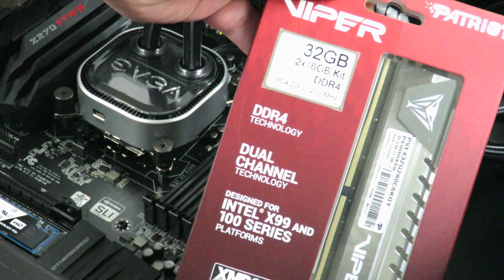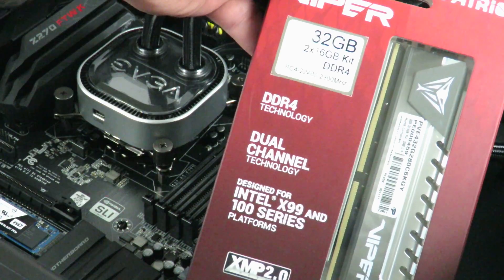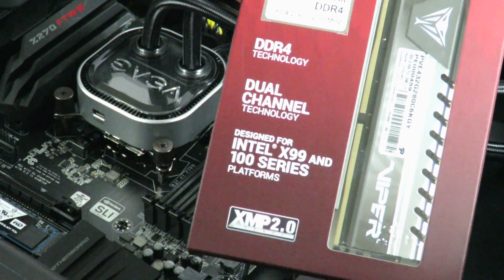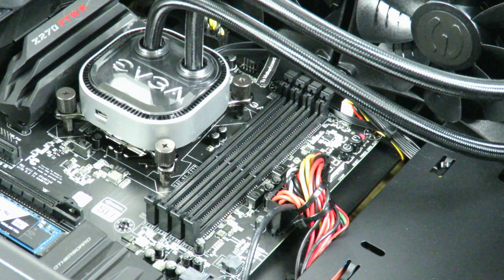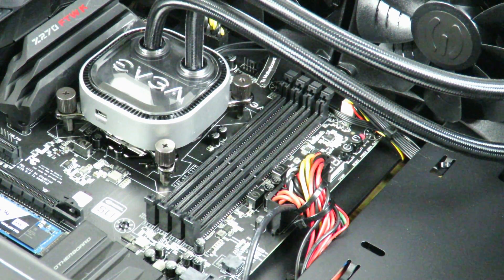Alright guys, I'm going to go ahead and show you how to install the Patriot Viper 2x16GB kit, for a total of 32GB of DDR4. I'm just going to take this out of the package. We're going to install it on the EVGA Z270 FTWK board. The standard way they tell you to install it is in slot 2 and slot 4.